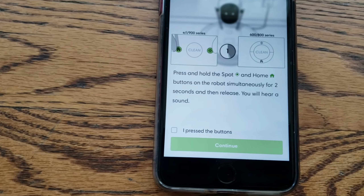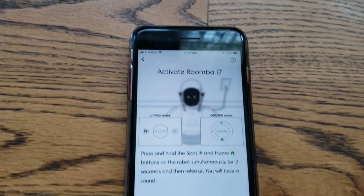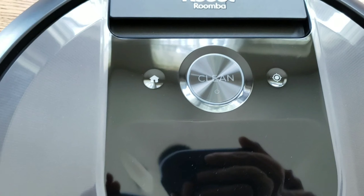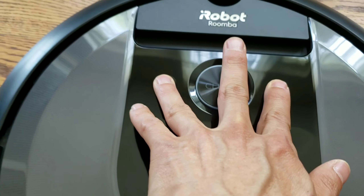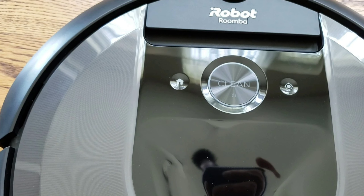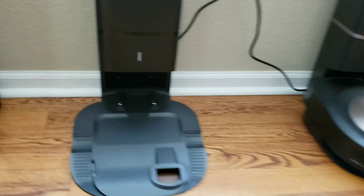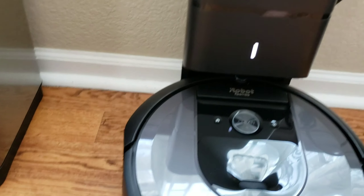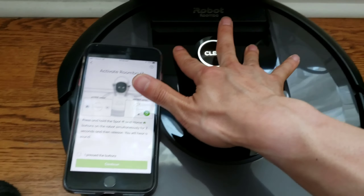It's telling me to press and hold the spot and home button on the robot simultaneously for two seconds, then release. So if you don't hear a beep within two seconds, just go ahead and move the robot to the charger, because it's an indication that the battery's dead and you just have to charge it up a bit. Sometimes these robots come without a charge, so the lights might be flashing white. Go ahead and wait until it's done flashing and try the home and spot button again simultaneously.